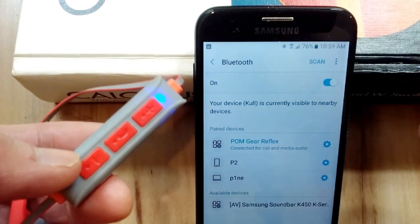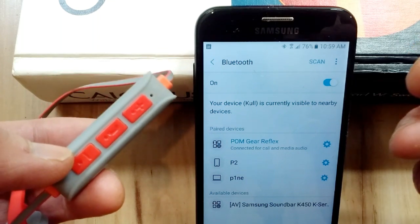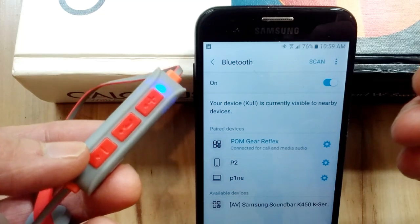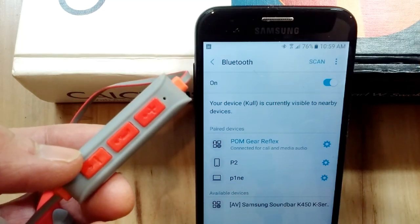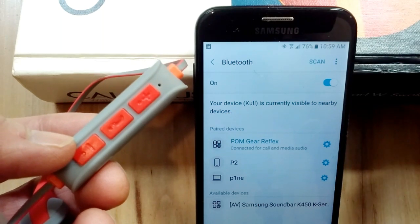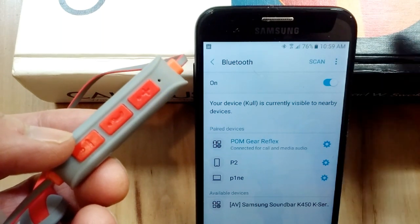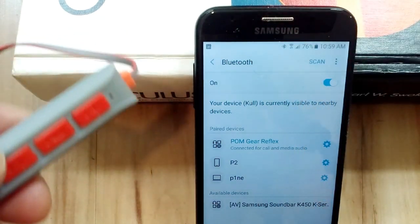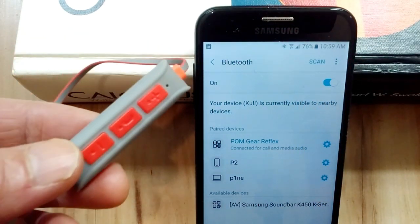Go under your Bluetooth settings. Make sure you're pairing the right device that you want to share data with. And if it's not pairing, restart the first device that you paired with, and then go back and restart the second one, and it will work. It can be finicky in that regard.